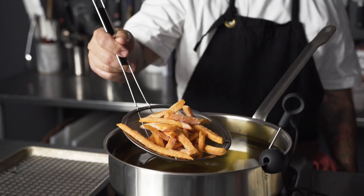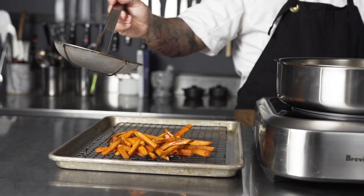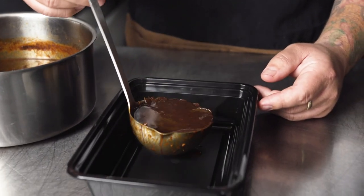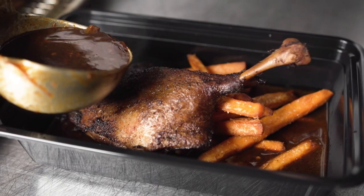I find it common that a lot of people haven't had duck confit before, so I paired the spicy sauce with these delicious sweet potato fries. The sweetness, that depth and crunch paired with the spicy, tender smoked duck confit. It was really delicious.